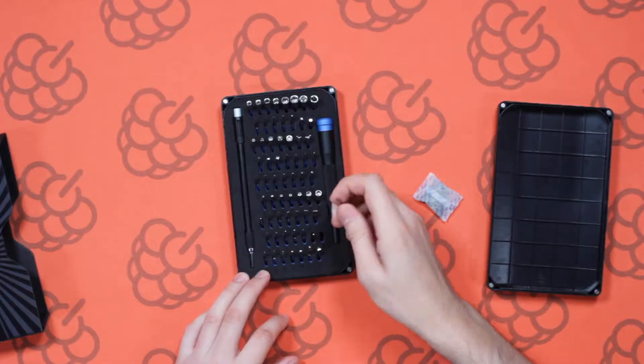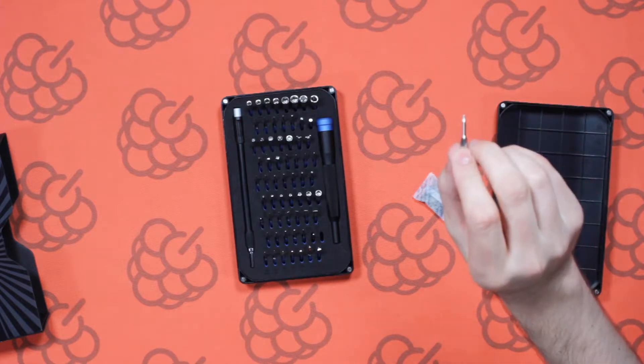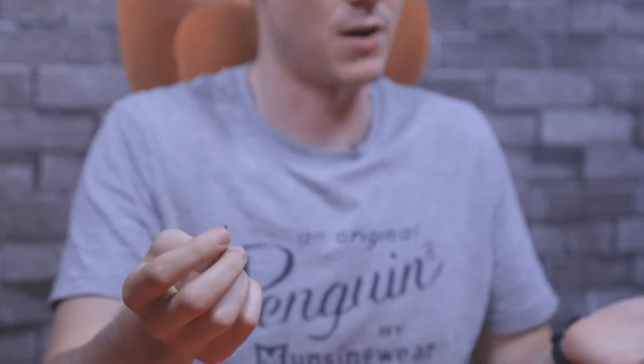The next ones are the pentalobe ones. If you've got an iPhone or a Mac or anything like that, these are the screwdrivers you're going to be using to open up your device. With a billion iPhones in the world and plenty of Macs, they're becoming more and more common — they're developed by Apple and they're just a better screwdriver.